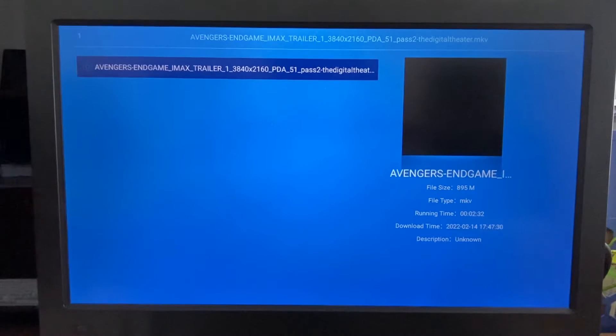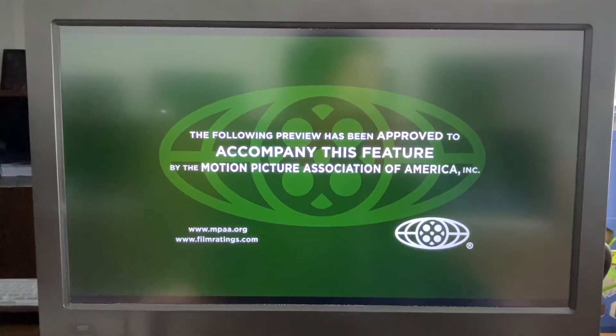This one is 4K. The RK3588 is the first chipset ever that can support real 8K decode and 8K output. But today I'm using only a 4K video for testing. We are still searching for some 8K video clips, and then I'll show you on YouTube and other video platforms.